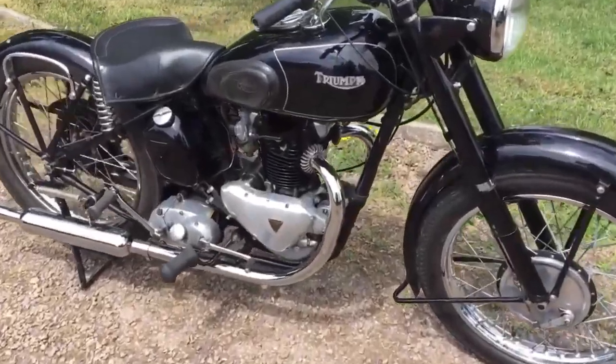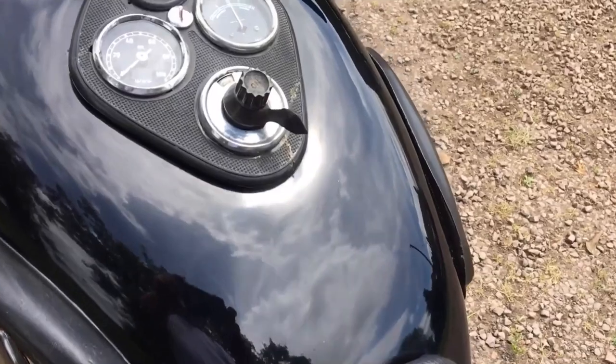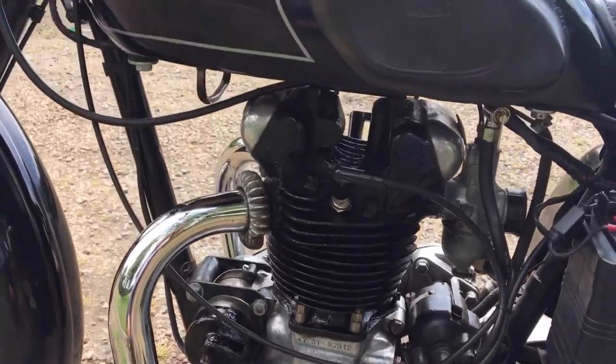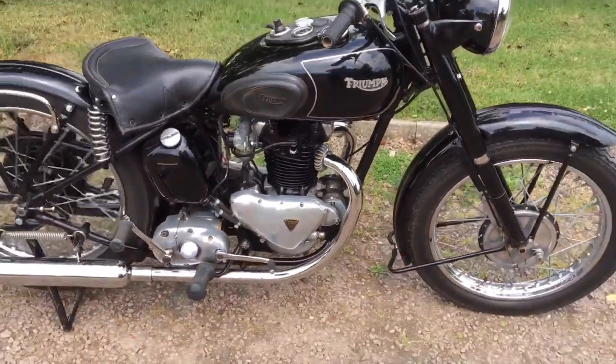The Speed Twin would soon be joined by a new 350cc parallel twin, the 3T. This was actually not a sleeved-down Speed Twin, but used an engine which in some ways was similar to the 3TW prototypes that were destroyed in the war. Production of these wouldn't last too long, being squeezed out by demand for the Speed Twin and the new sportier model, the T100.